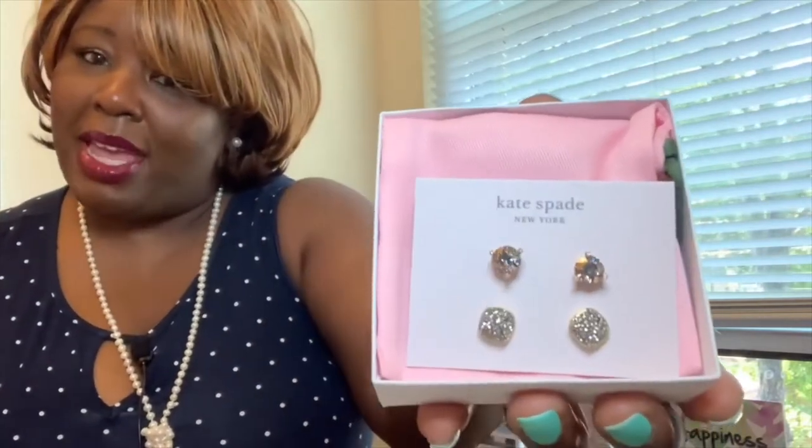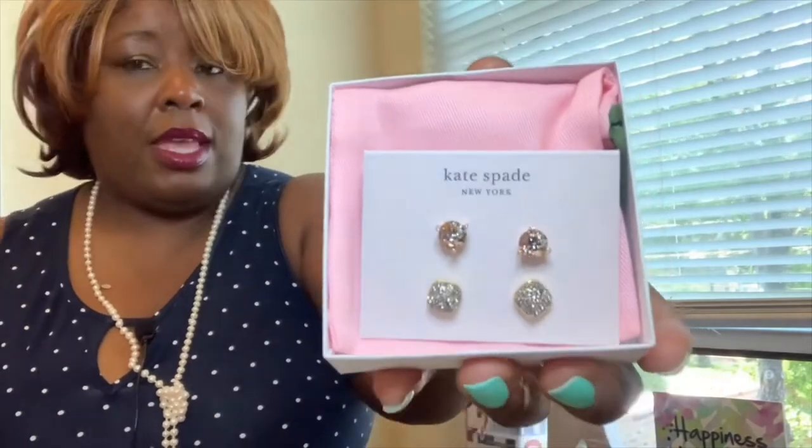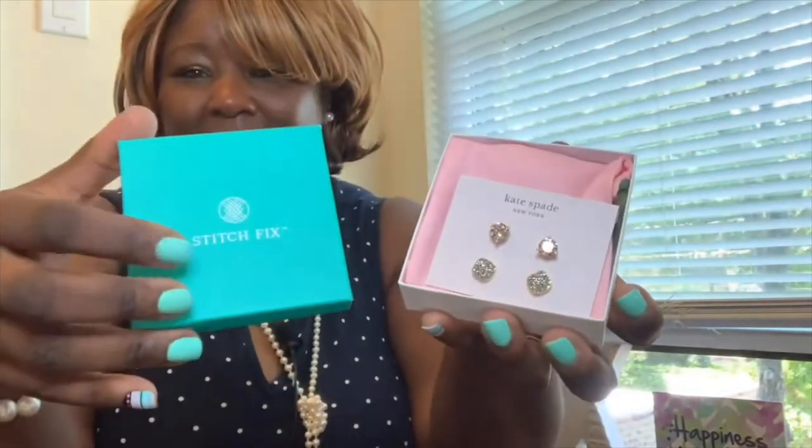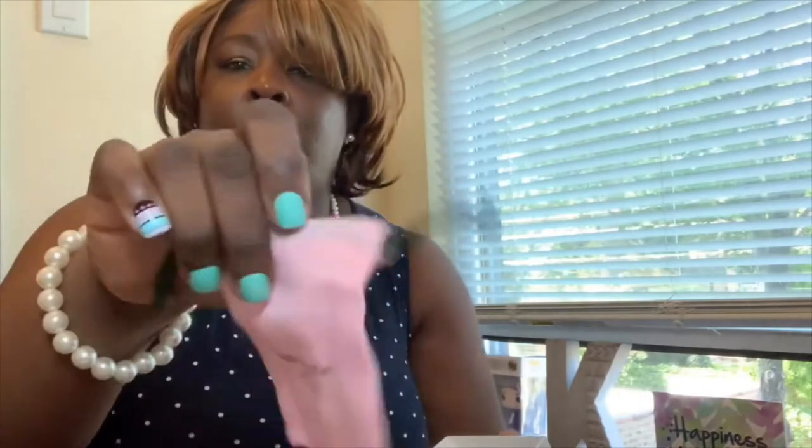We got us some Kate Spade earrings — two sets of studs, and they are beautiful! I'm loving that everything coordinates with my mint green press-on nails. They're almost a Tiffany blue color, which is their branding. This is gorgeous — it has a little blue on it. I've recently started to become a stud girl. I probably wouldn't have bought this myself, but they're cute, and look at the little jewelry bag that accompanies it. Really cute, super adorable.